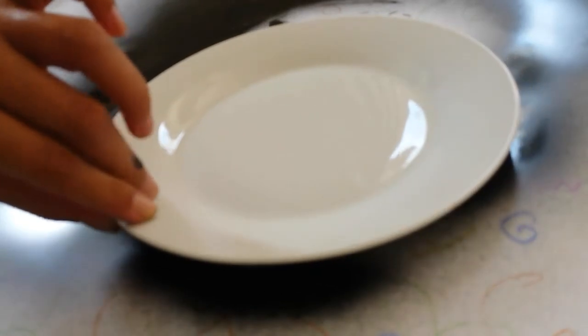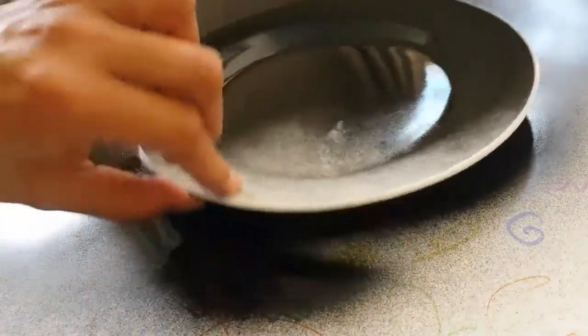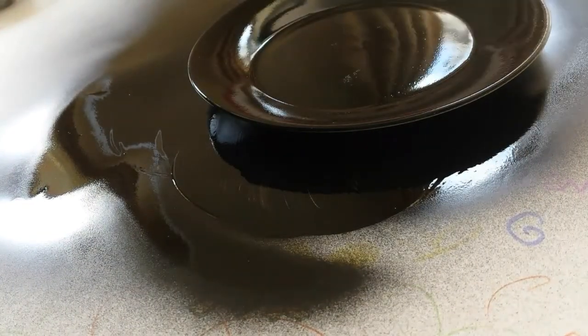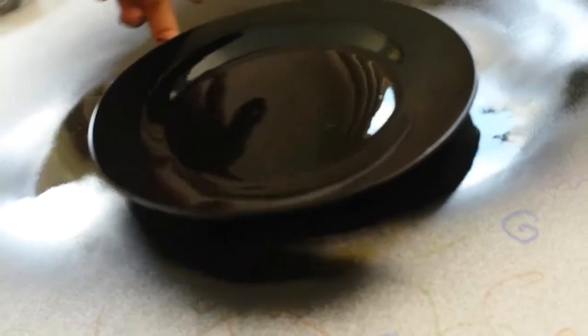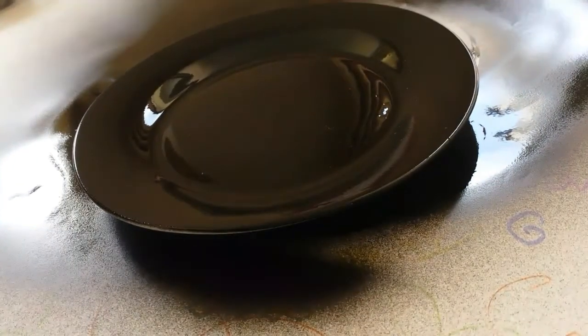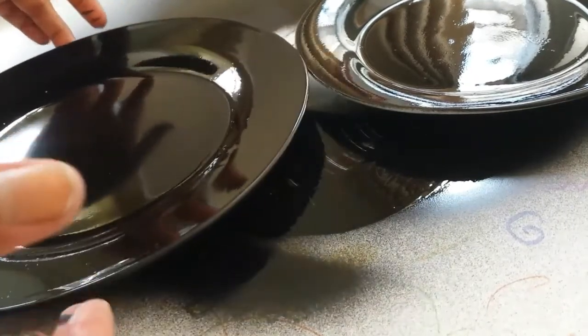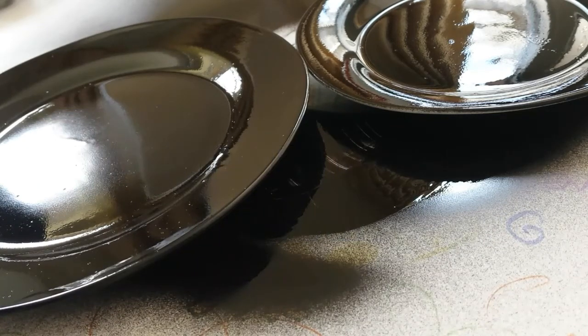This is the second plate — the smaller size — and we are going to repeat the same process as done previously. Yep, and we are done. So what we're gonna do now is let both plates dry for about one to two hours and then we'll get started further.